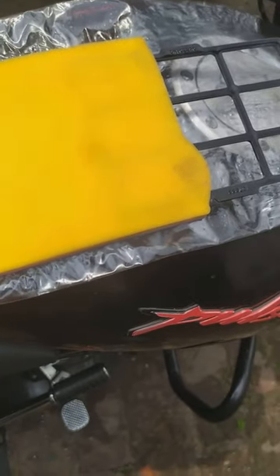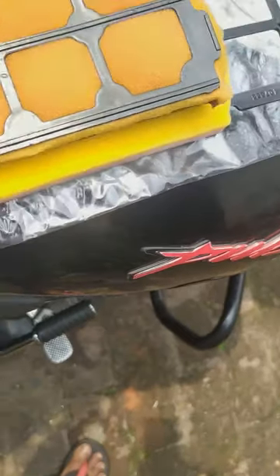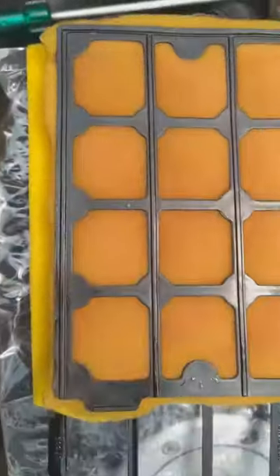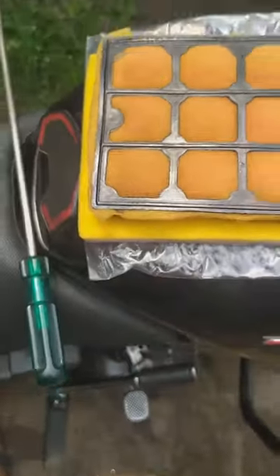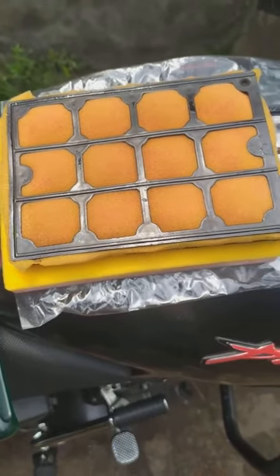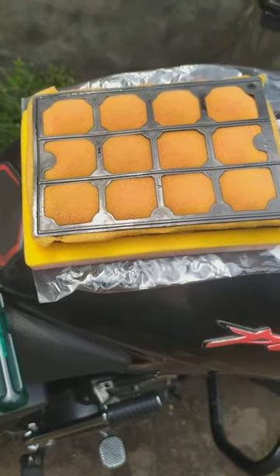You can clearly see — if I put it over the original — the new one is much broader than the original one. So always go for the original one if you are buying from the Bajaj service center.